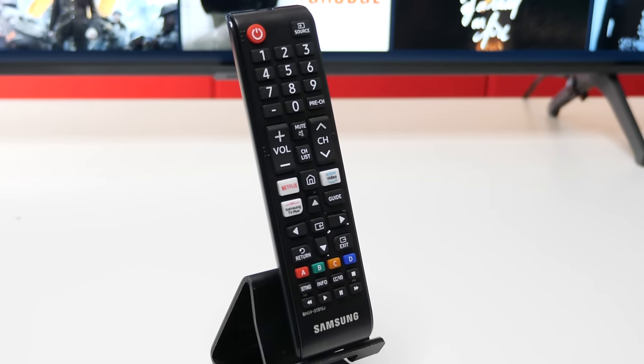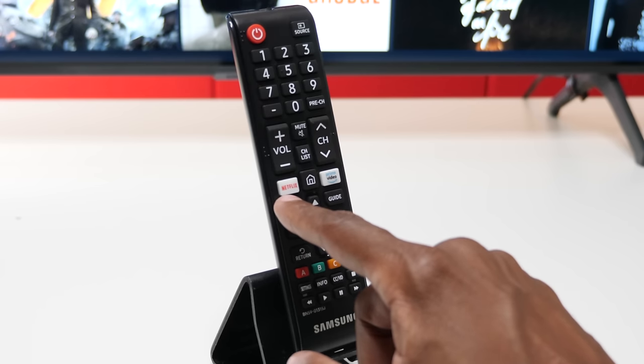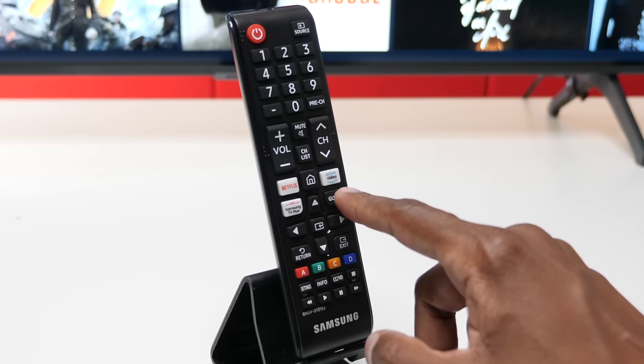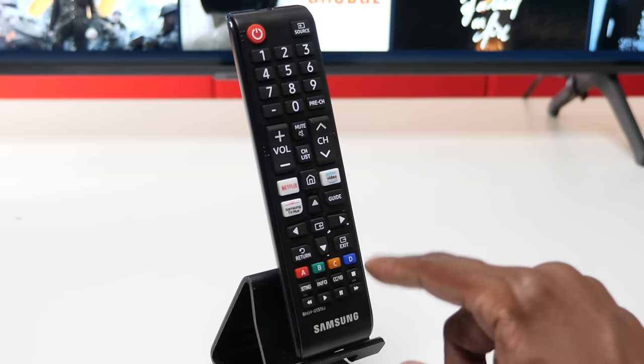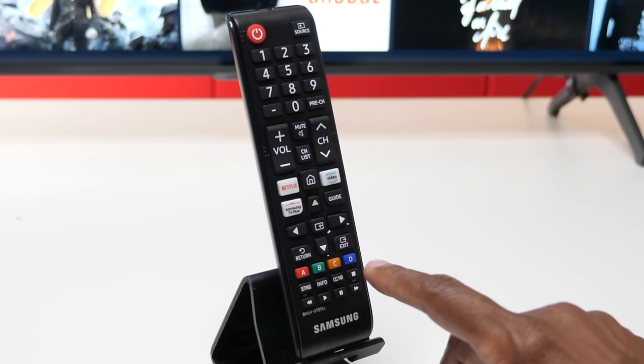Also below that, you have a Netflix and Amazon Prime button, a home button, and if you plan on using the built-in internet tuner, you can use the Samsung Plus button that's built in. You also have a guide, up and down, return, and exit. And if you have a Samsung TV, you'll probably see the A, B, C, D buttons — in reality, these buttons are used for Samsung applications where you can do certain pop-ups, but it's only for certain dedicated applications, so it's really a waste of space if you ask me.